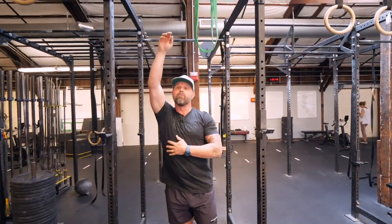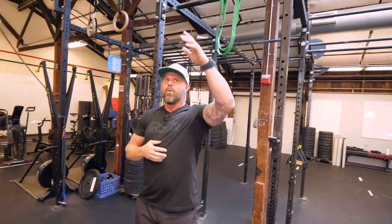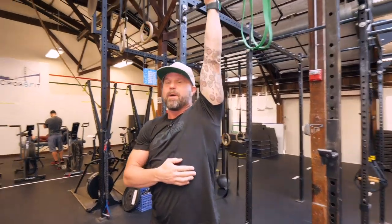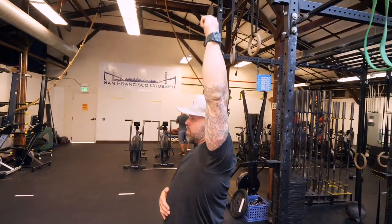What we're going to do today is work on our overhead archetype. One of the first things we want to make sure is that we understand what is normative. Full range of motion means that I can hold a 50-pound dumbbell with my thumb backwards, straight up and down, without compensating.